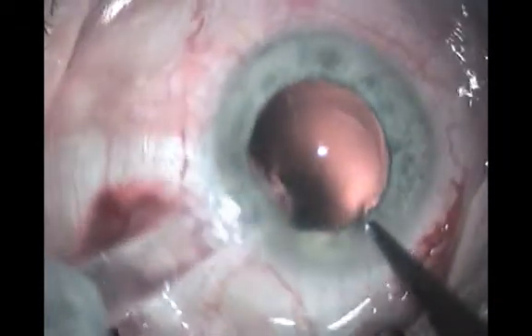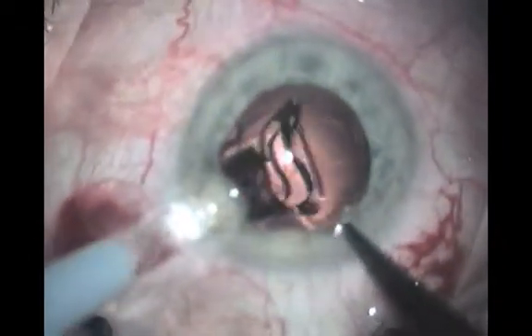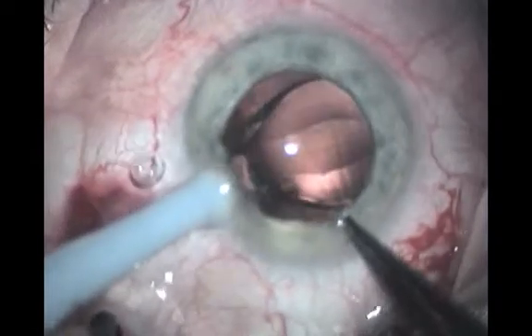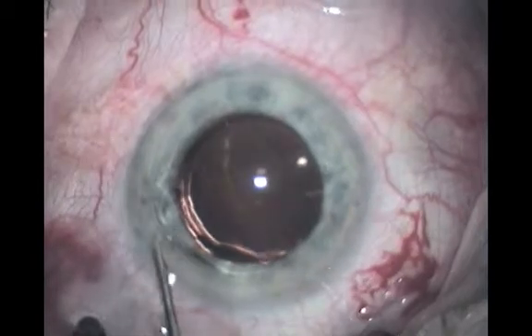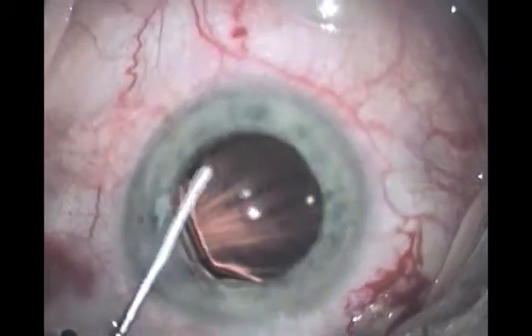Safe gentle insertion of a Raynor IOL. Most of the time, insertion and dialing of a modified Z-loop or C-loop type IOL is relatively easy and does not pose any significant problem.